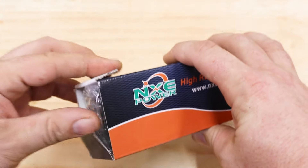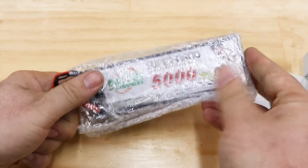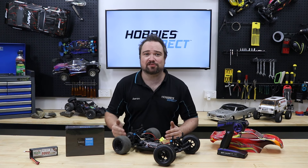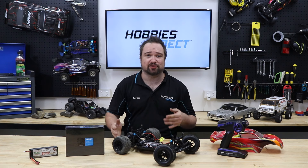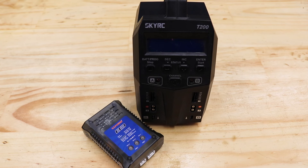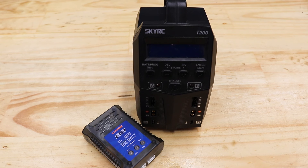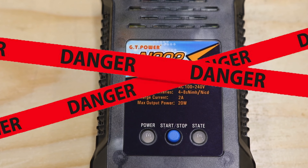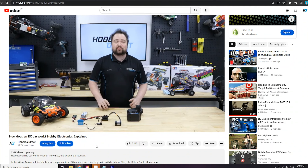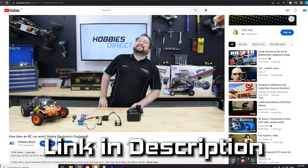We're going to be dropping in this NXE 5000mAh 2S 45C LiPo battery to maximise power and run times, so make sure your chosen ESC's low voltage protection is switched on. LVC protects your LiPos from damage caused by running a LiPo battery flat, so check your instructions and make sure the LVC is definitely switched on. If you're stepping up to LiPo power as well, make sure you only ever use a LiPo compatible charger. You cannot use a NiMH charger for LiPos and trying to do so can be very dangerous. For more in-depth explanations of these components, check out our Hobby Electronics Explained video, link in the description.